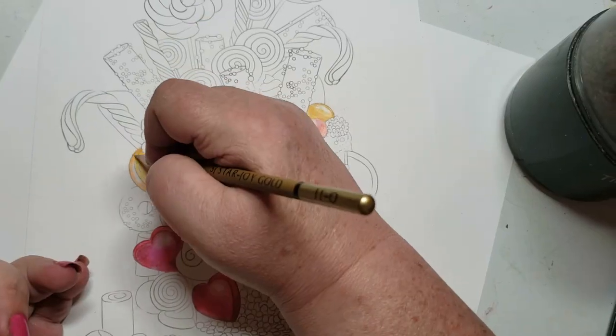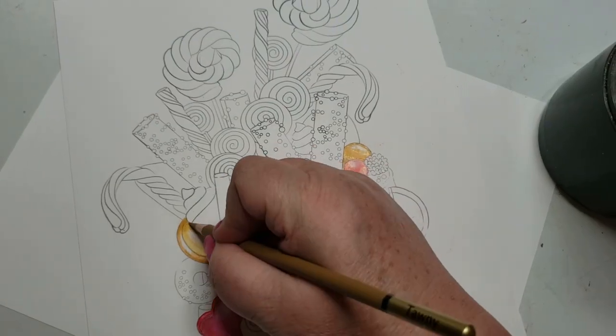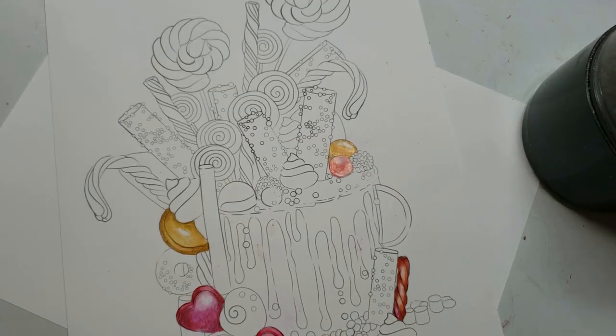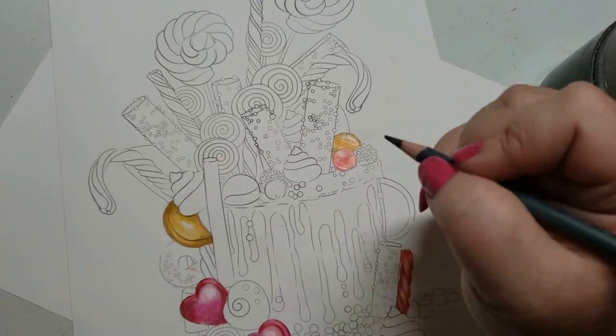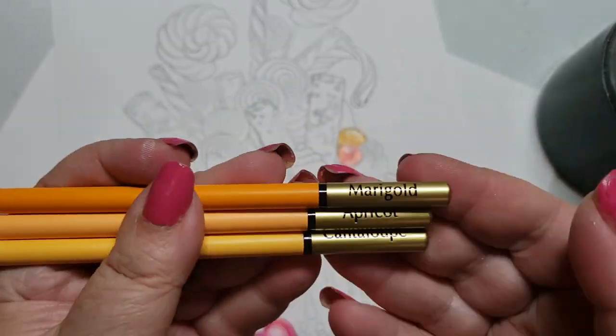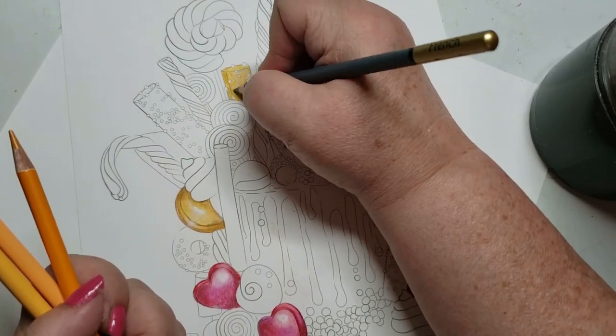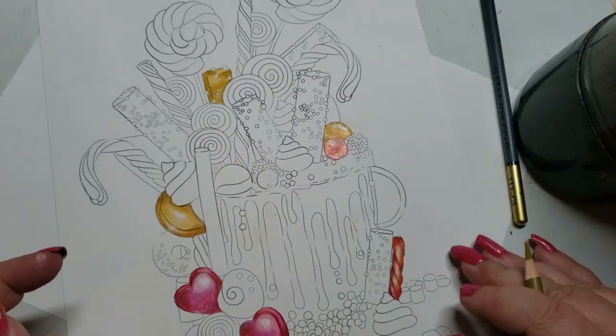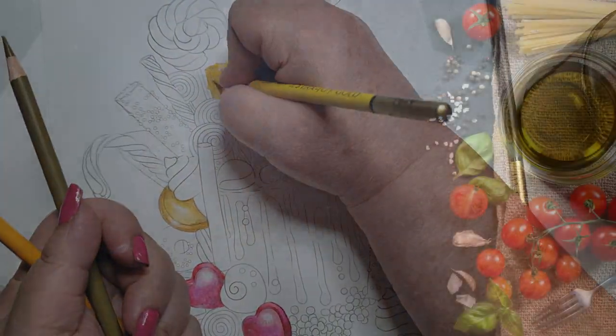I was very careful about the way I curated this set. I also put in colors that I knew would blend seamlessly into each other — analogous colors that don't take much effort. This was the first time I'm actually doing a picture with the pencils. I took it for a test drive, so this is the first and only picture, as of this video, ever created using these pencils.